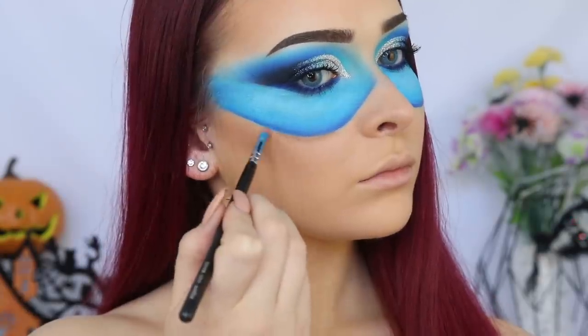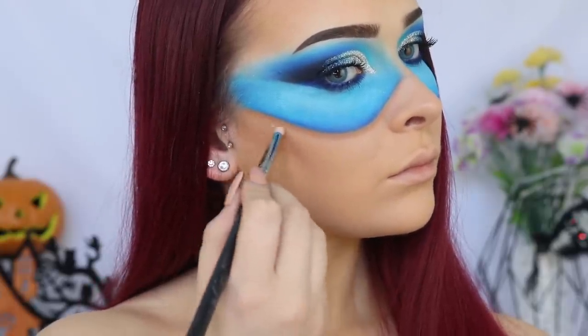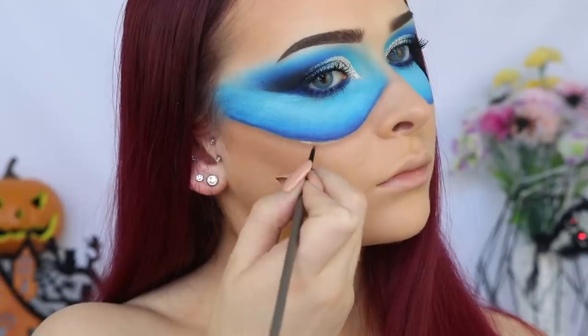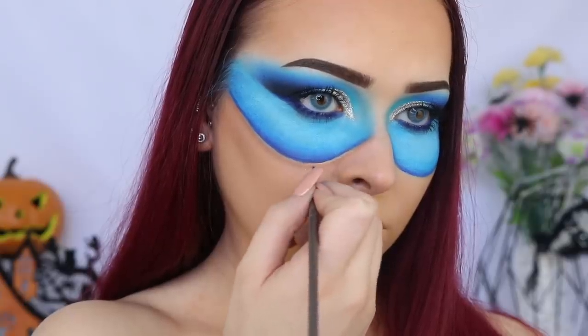I went ahead and took some bronzer under the mask, and then I wanted to intensify the shadow on the mask even more, so I just went back in with that Blue Velvet Liquid Lipstick. And then to create the slight illusion that the mask is off the skin, I'm just going around the very edge of the mask with some concealer.